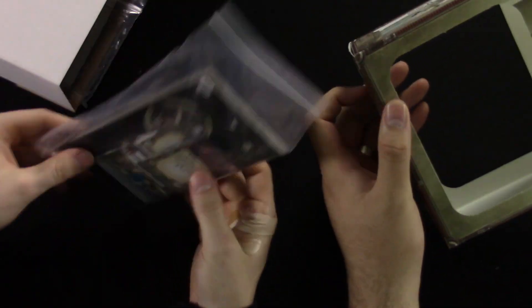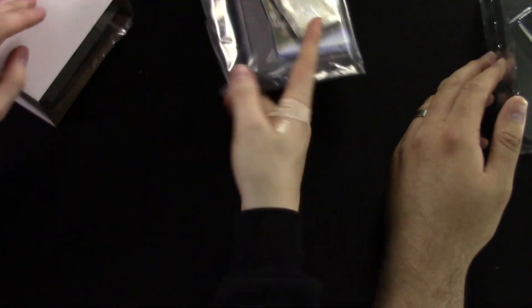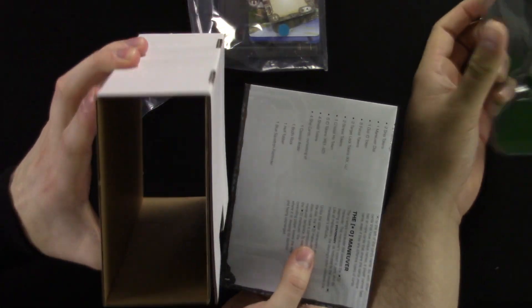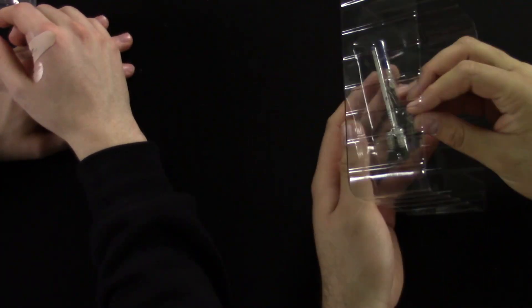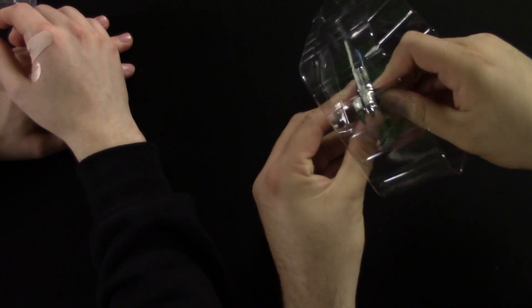Just like every other X-Wing package of that size, it comes in a little bag. It has the punch-outs, cards — we'll go through all those in a minute — some rules, and a little peg for the dial. So let's take the ship out of the box. I want to see the wings move.